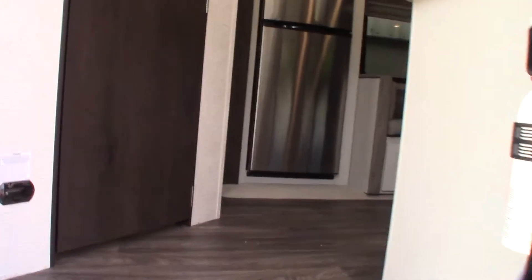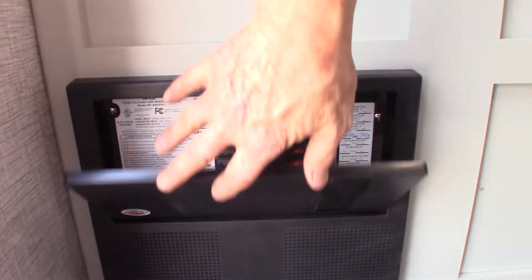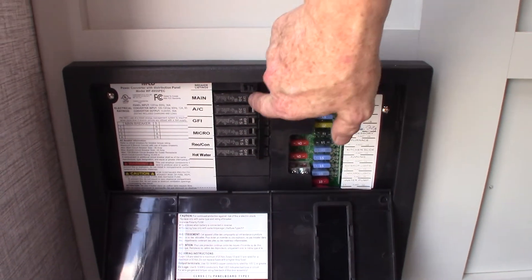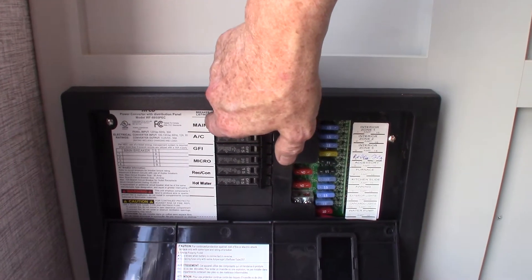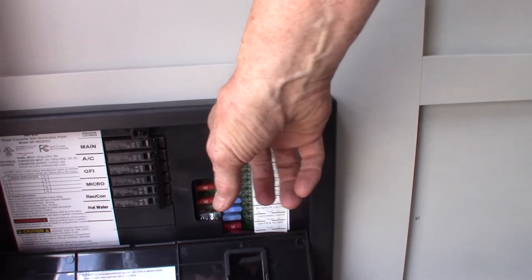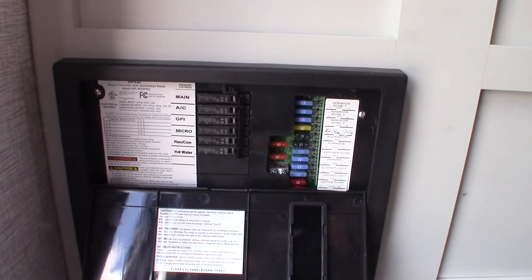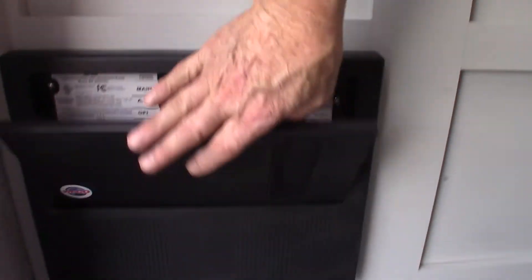As we come in the door, this device is your power converter. It converts AC to DC power. On this side you've got regular household-type circuit breakers, 110/120 AC, all labeled. The power is then converted to 12-volt DC over here, with 12-volt fuses, also all labeled. This is also a battery tender, so when you're plugged in it'll send energy to keep your battery charged.